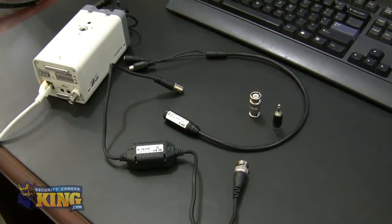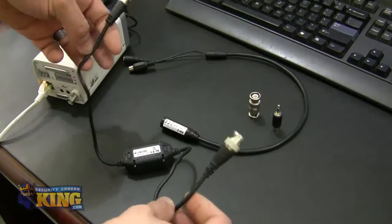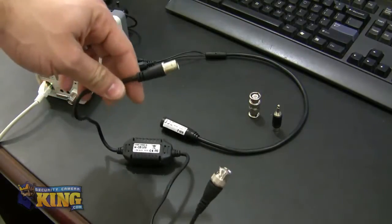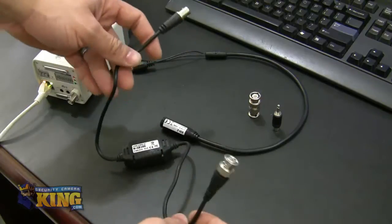This is a quick video demonstration of how to connect a microphone into a megapixel box camera. For this demonstration, we're going to be using a ground loop isolator, just to make sure there are no ground or audio issues.